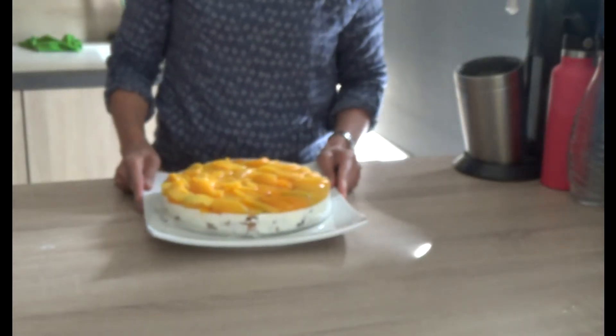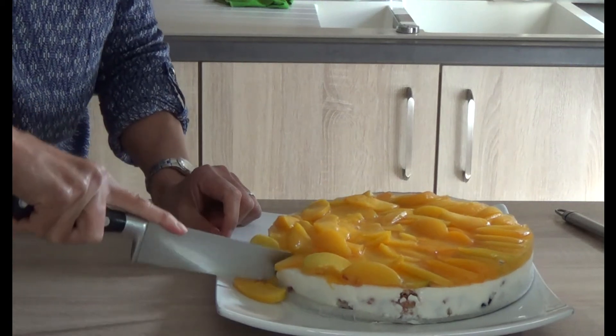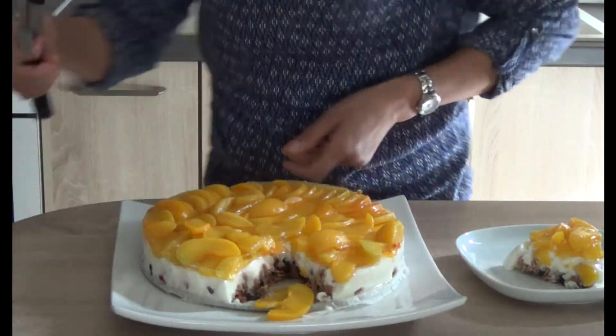I cut a small piece and here we are guys, my cake — yogurt and peach. Here we are guys!